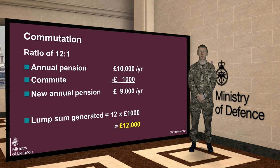So, as this example shows, if you accept a reduction to your pension of £1,000 per year, you will be able to raise a tax-free lump sum of £12,000.